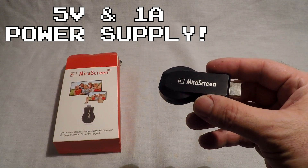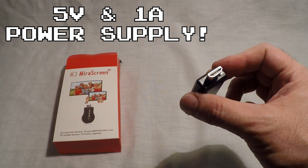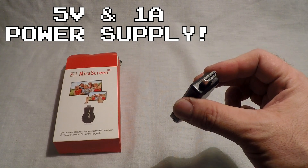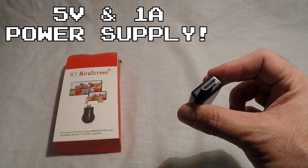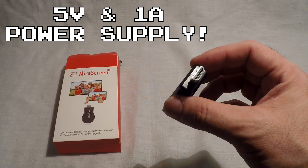If your TV has a USB port you can use that, or if you have a power adapter from your phone for example, just make sure the power size is correct. So let's not waste any more time and start this tutorial.